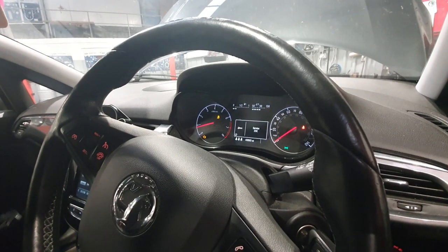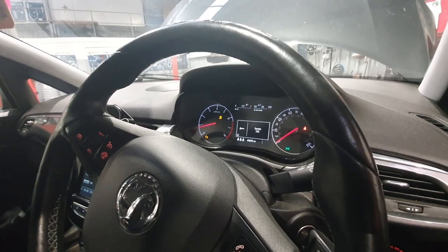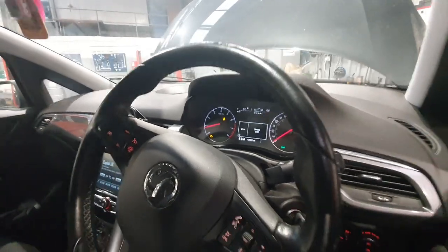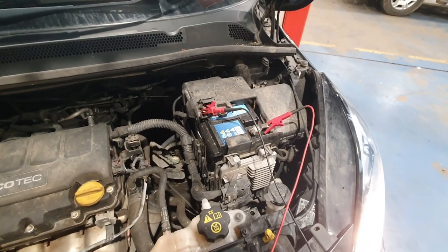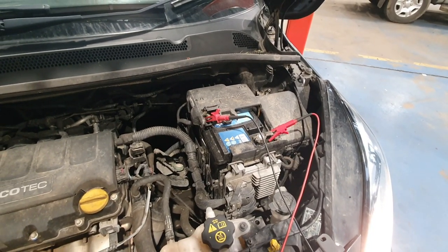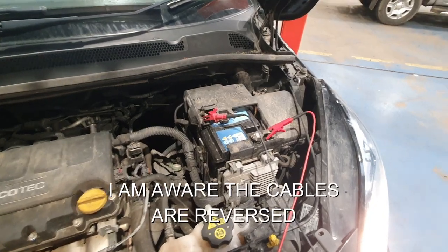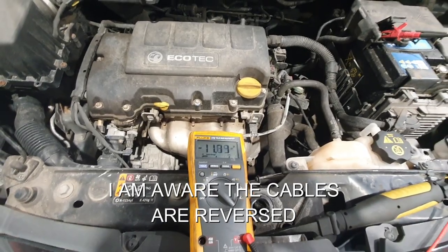I'm not going to look at any fault codes yet because our non-franchise diagnostic tool is in use with another person, so let's go at this blind. I've got the cables connected from a multimeter to the battery and currently it's ticking over and we've got 11.7 volts.